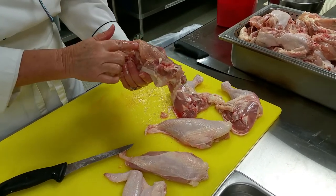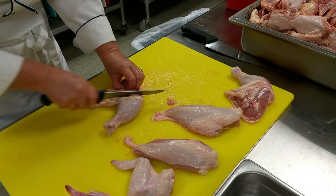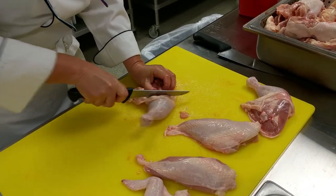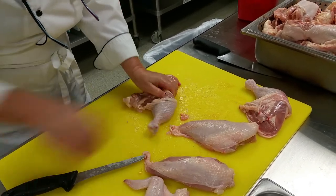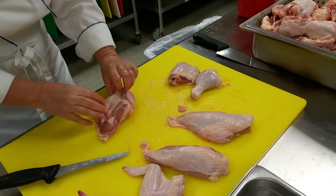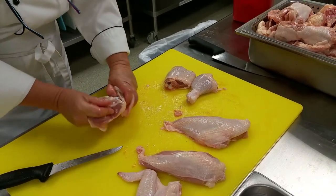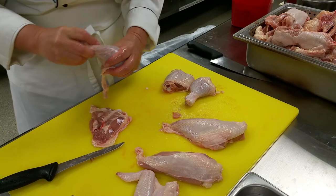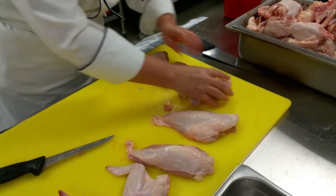I could have done a little bit better on that. Now to remove my leg and thigh, I find this little line of fat here, cut right down to expose the joint, then you can open the joint up and stick your knife right in between. There it is — and you have your leg and thigh. If you have a really sharp knife, you can cut right between these joints, or cut through the bone — that's acceptable too, as long as your knife is sharp and you're not leaving bone splinters behind. And that's separating the leg from the thigh.